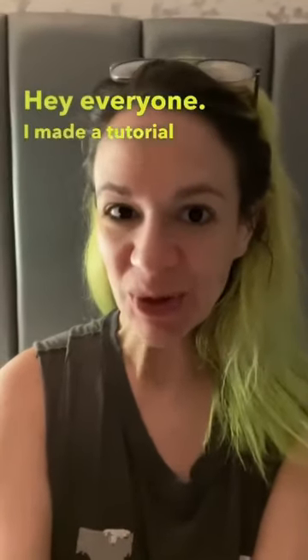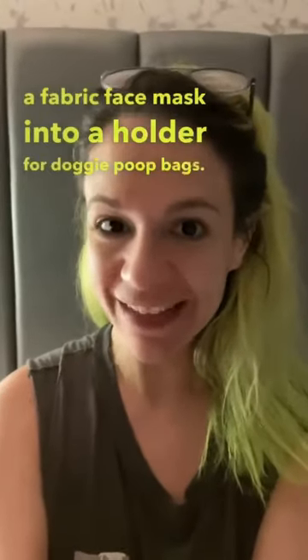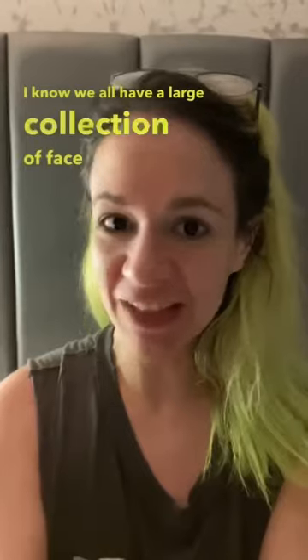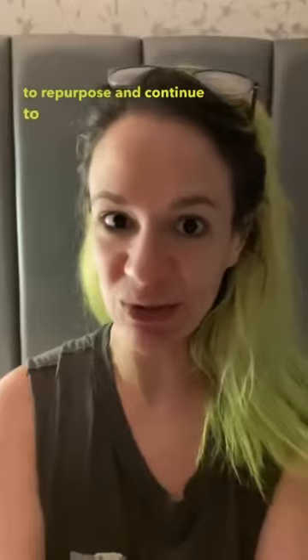Hey everyone! I made a tutorial for how to repurpose a fabric face mask into a holder for doggy poop bags. I know we all have a large collection of face masks by this time and we're getting vaccinated, so this is a great way to repurpose and continue to use your face mask.